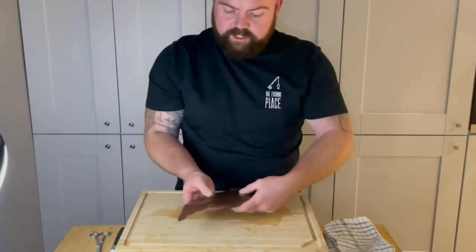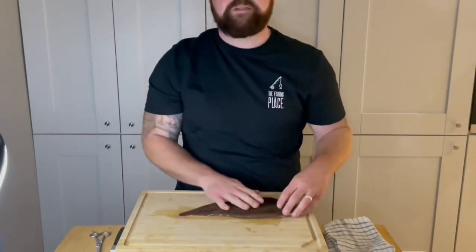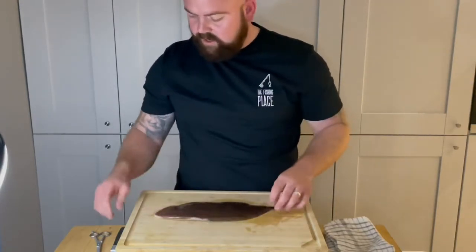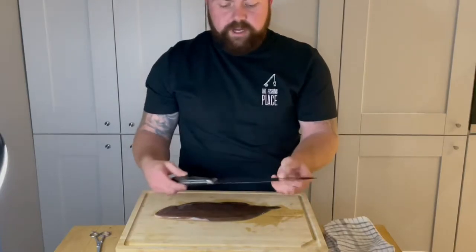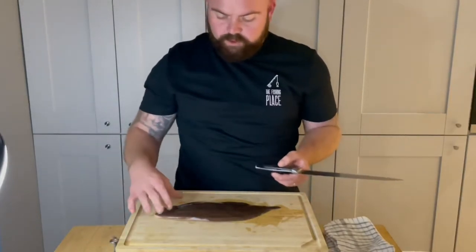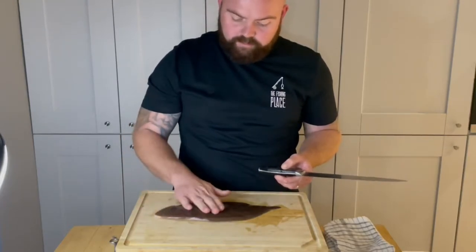This is actually the first time I've done it properly, so we'll give it a go and we'll see how we get on. We need our knife, nice and sharp. And a pair of scissors if you're going to cut it off the bone.